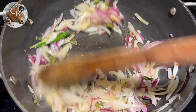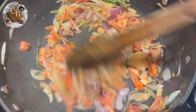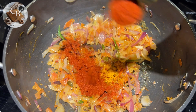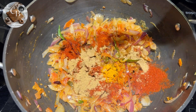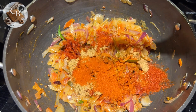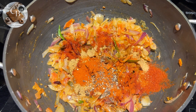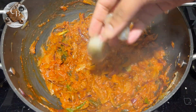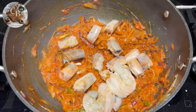Sauté well until the raw smell disappears, then add two chopped tomatoes and cook until they are mushy. Then add half a teaspoon of turmeric powder, half a tablespoon of red chili powder, half a tablespoon of coriander powder, half a tablespoon of Kashmiri lal mirch, and one teaspoon of pepper powder for extra spice. Add a splash of water to prevent the spices from burning and cook them really well for two to three minutes.